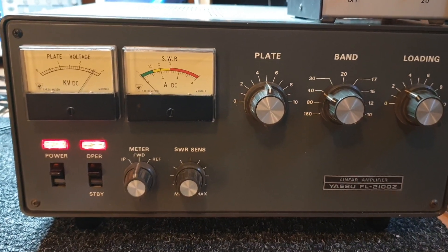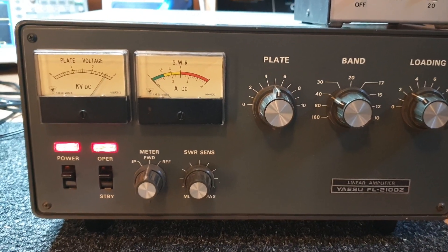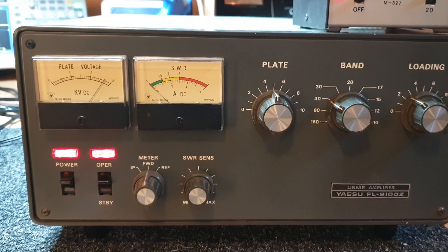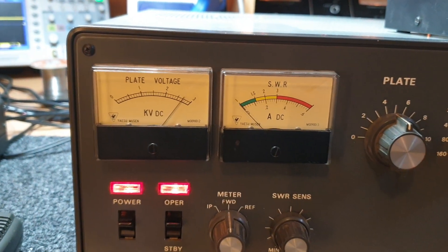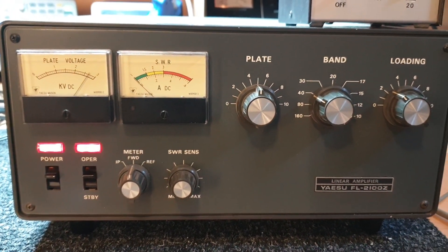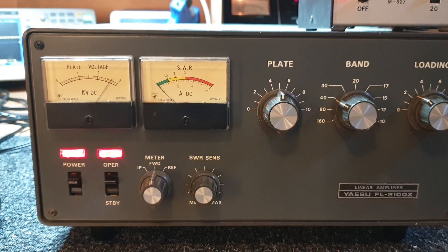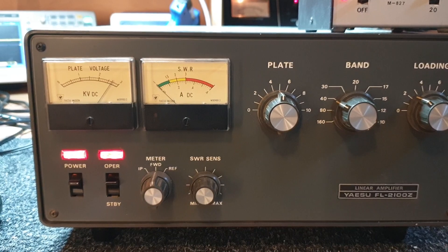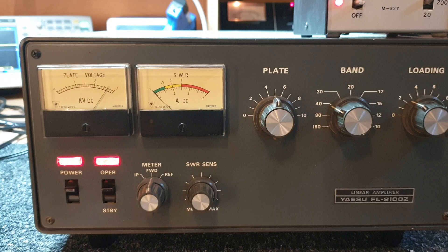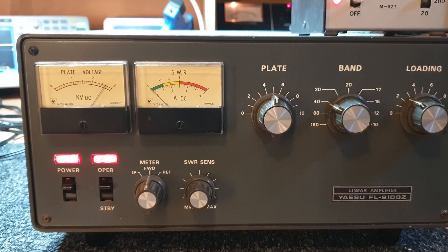This is one of Yaesu's probably highest selling amplifiers over the years, the FL2100Z, and it's running at full voltage here. Sometimes you'll see the 850 line connected on the 620V line, so 850V down to 620V, which roughly gives you around about 2kV. I'd say 2kV generally, but generally around about 2.6, 2.7 — that's what it's running at the moment.